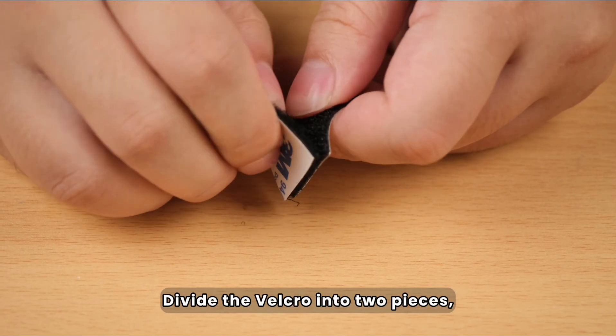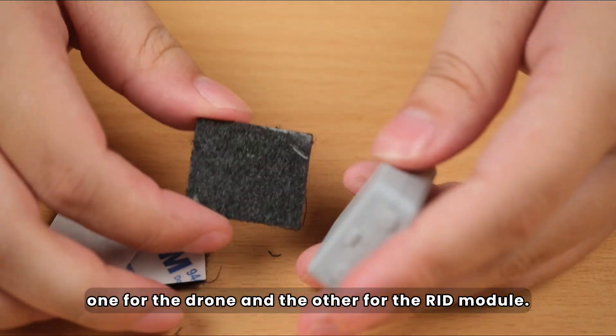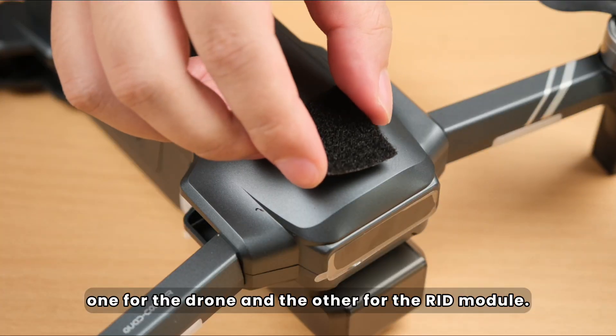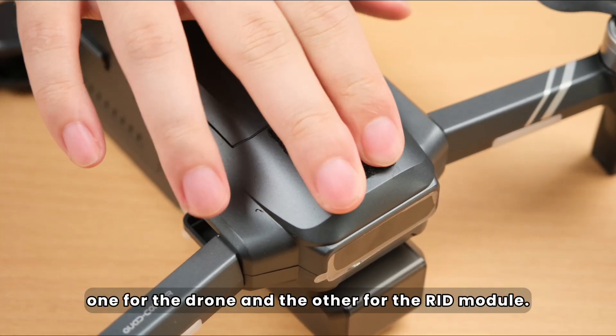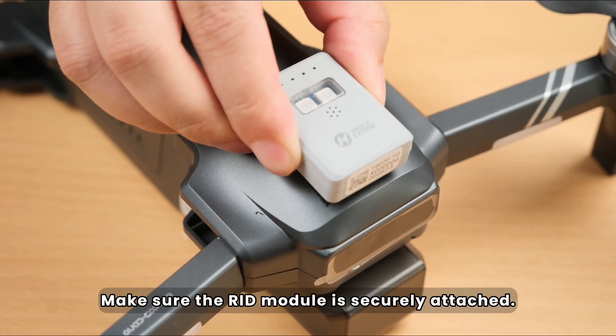Divide the Velcro into two pieces: one for the drone and the other for the RID module. Make sure the RID module is securely attached.